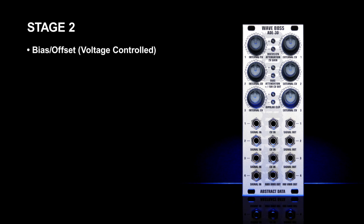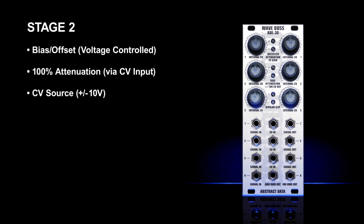Stage two provides voltage controlled biasing and offset by up to plus or minus 10 volts. It can also be used as an attenuator for signals present at the CV input. When no signal or external CV input is present, it can also be used as a CV source providing up to plus or minus 10 volts DC at the output.